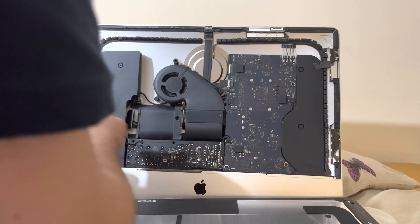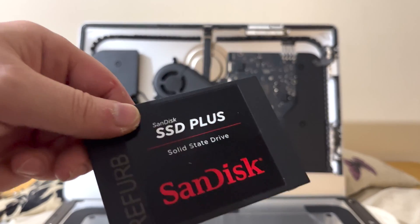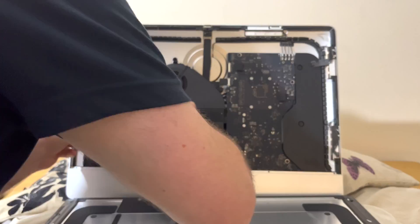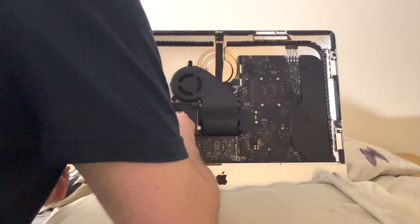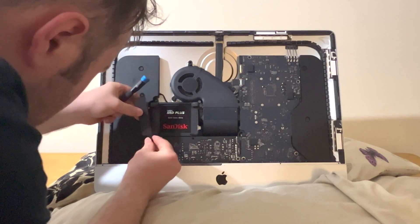Now with the hard drive removed I can begin the installation of the SSD. I then reattach the brackets with the four screws.